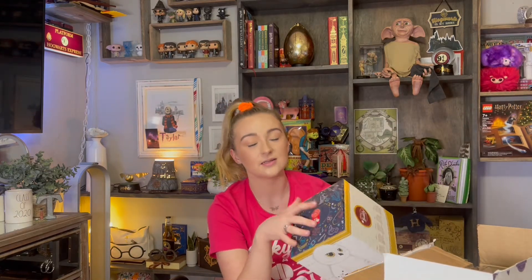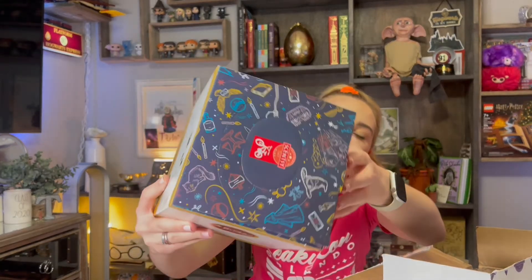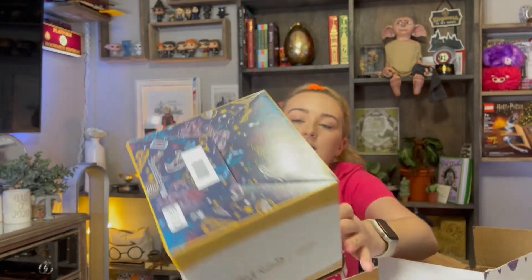Next up I got this — it's the Scentsy Buddy. It's Hedwig! I was super excited when I saw this was part of the collection because Hedwig is just so cute and I have a little bit of a Hedwig collection, so I thought I can add this to that. The box is Harry Potter — it's that same white and gold packaging — and on the back it says 'Hedwig Scentsy Buddy.'